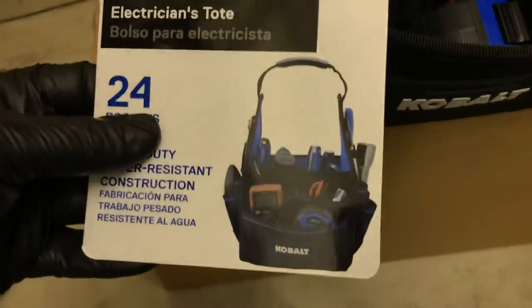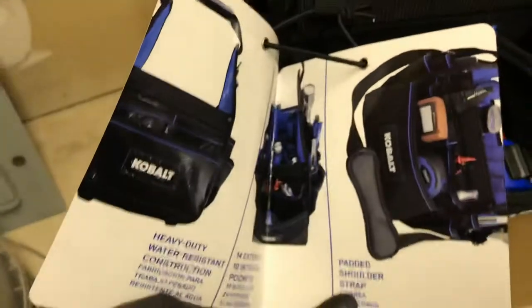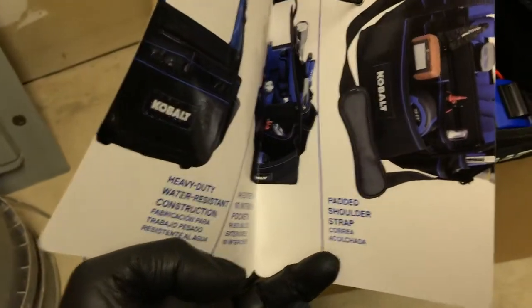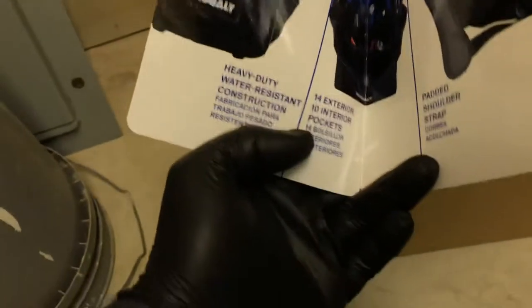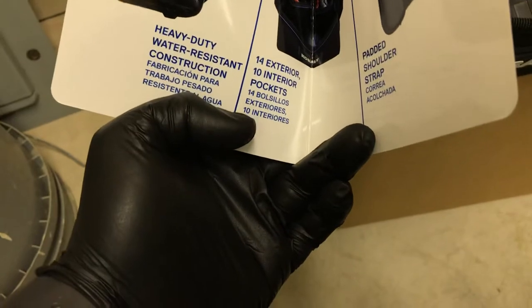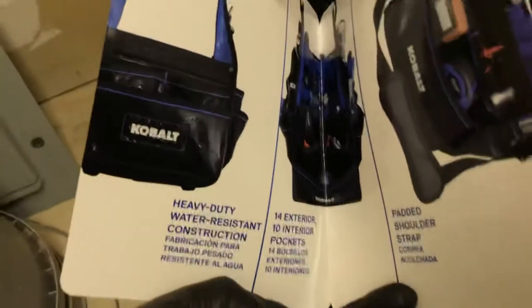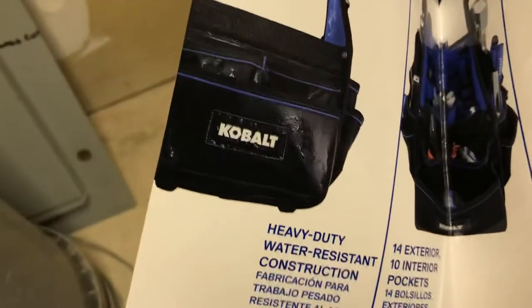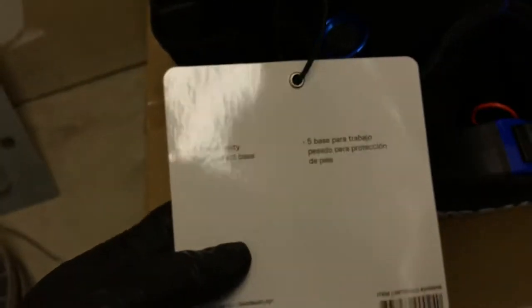There's a picture on the front loaded, and a couple other pictures on the inside with some descriptions. It has a padded shoulder strap, 14 interior pockets, and 10 exterior pockets — heavy-duty water-resistant construction. You can kind of see it's wet in the image there, I guess showing how water-resistant it is.